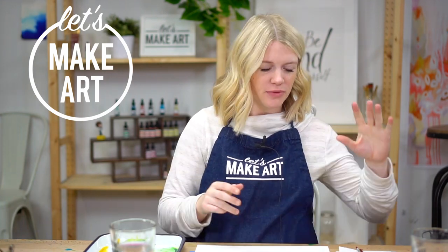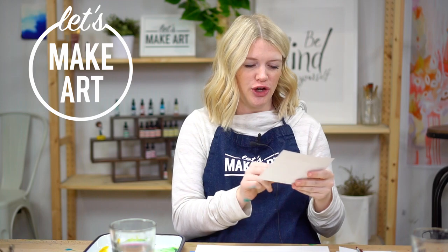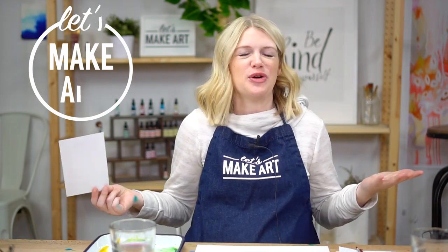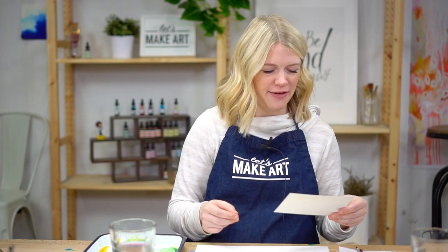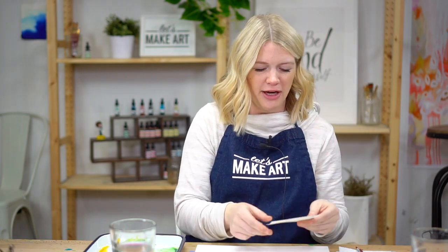Hi everybody, it's Sarah Cray with Let's Make Art and we do watercolor tutorials. We do a new one every week and we also do a bonus tutorial every month for our Let's Make Art Matter recipient. This month our Let's Make Art Matter is going to Robert who lives in Mississippi and he just started going to a veterans home for care and it's feeling a little bit lonely, so I thought we could send him a little postcard and just show him that we think of him and he's loved. So this is what we are going to paint on our postcard: a beautiful lemon. I just want to remind you guys that this comes free in your subscription box pre-addressed and pre-stamped, so all you have to do is take the time to paint it and then drop it in the mail.